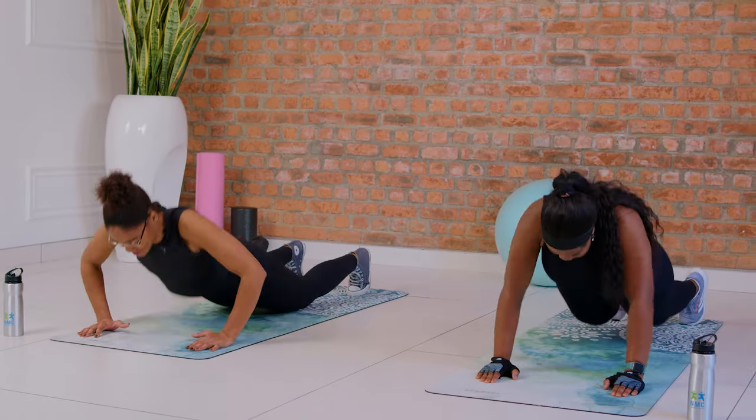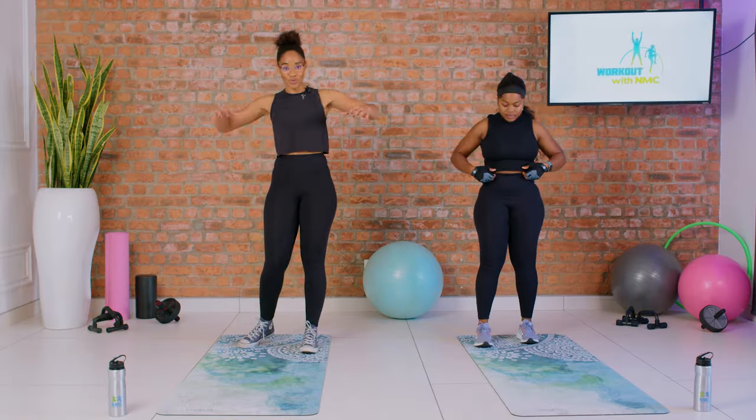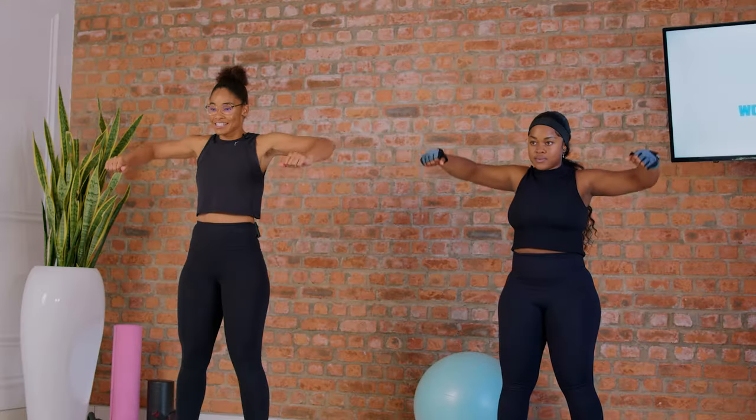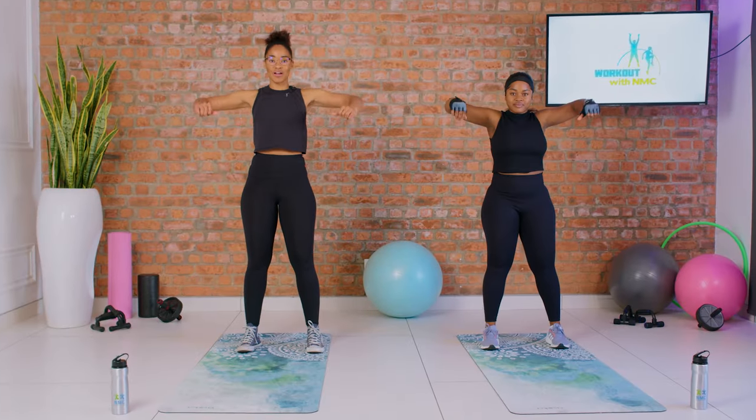Step forward and up. Now we're gonna do shoulder raises to get the arms ready, because this is a high intense workout — we want to warm up everything. Ten shoulder arm raises: one, two, don't forget to breathe, three, four — if you have dumbbells at home you can add them — five, six, seven, three more: one, two, and three.